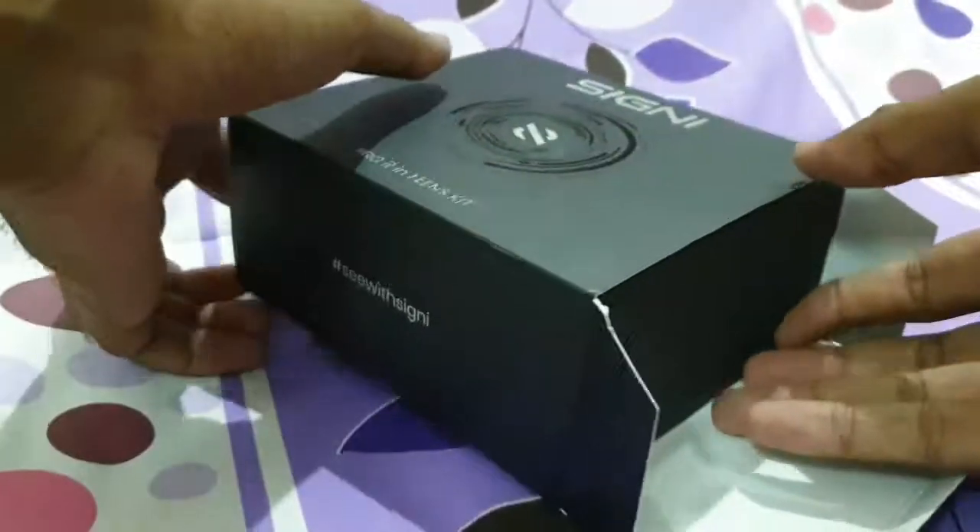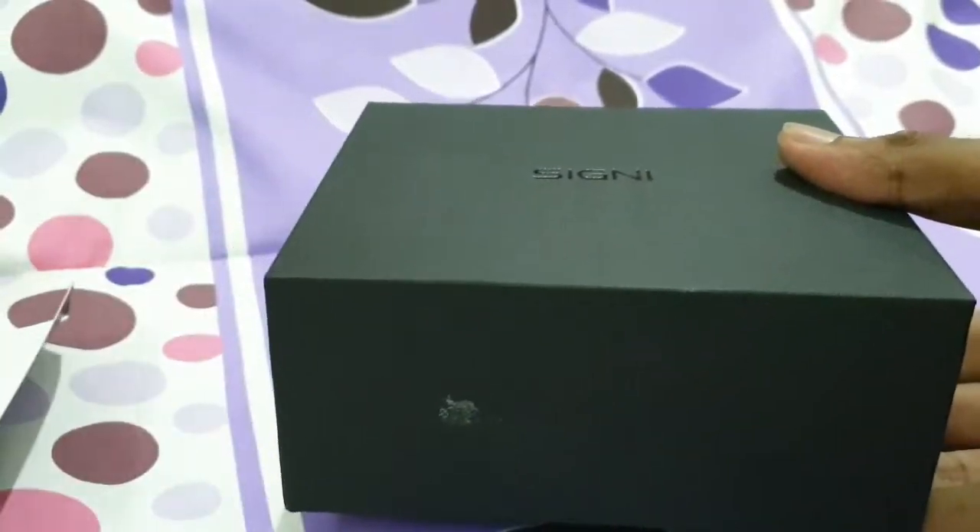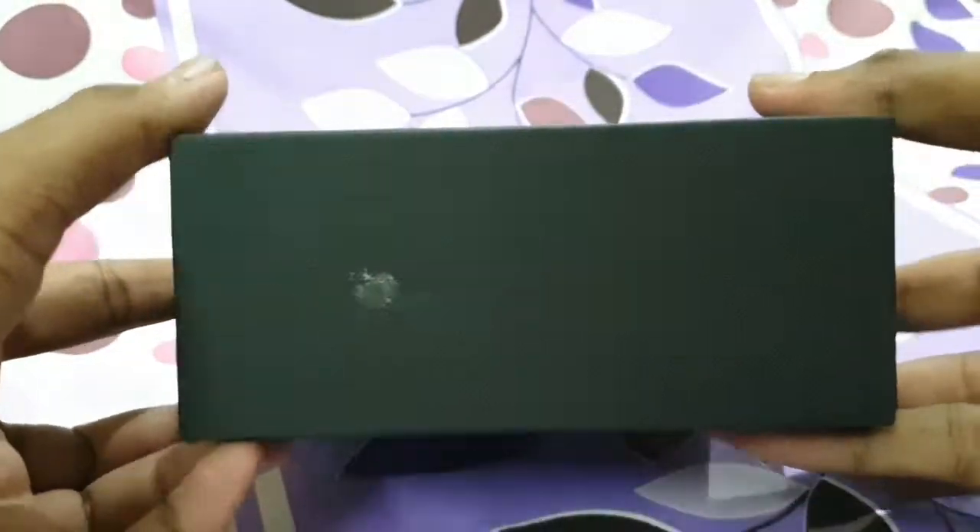It has a pretty good box, and it's all about the box for a quality product.